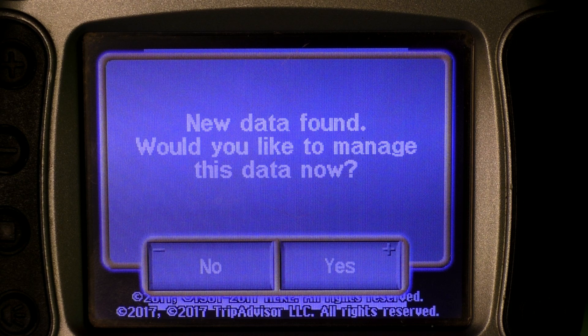Once you've disconnected the Garmin device from your computer and turned it on again, this screen will pop up. You want to import the route so press yes here.